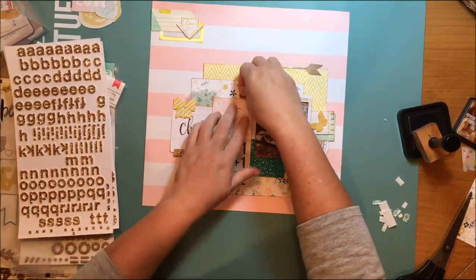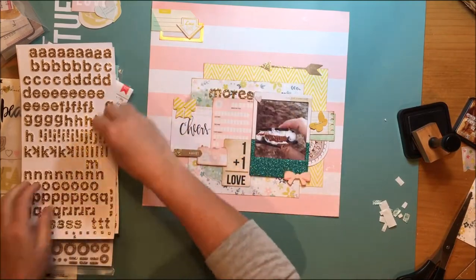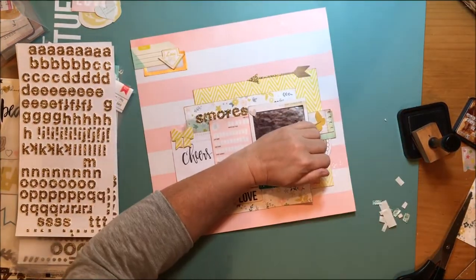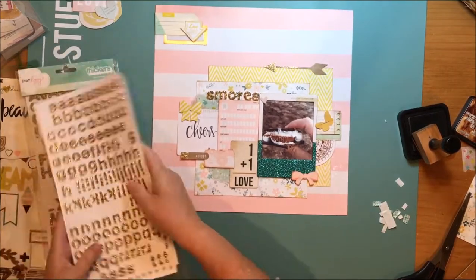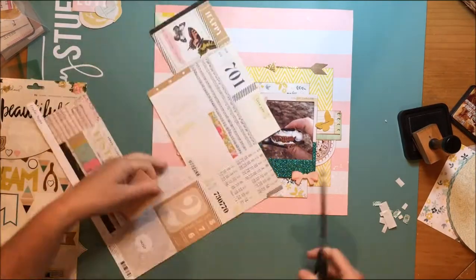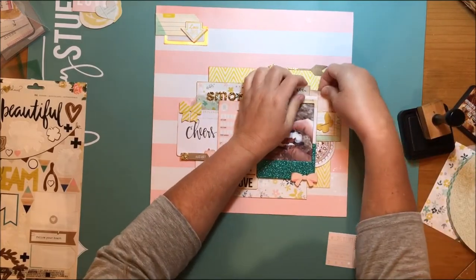I decided I did want some more gold glitter on this layout — it was appearing in two spots with the kraft and a little bit of the gold foil on that label. So I took the American Crafts Thickers Happy Alphabet, which is a really small glitter alphabet. I think it's from Maggie Holmes Shine or possibly Bloom, but either way it's Maggie Holmes and it helped bring more gold in.